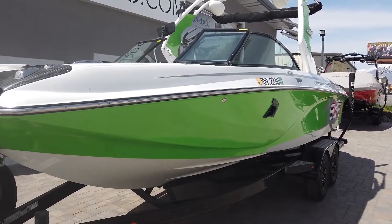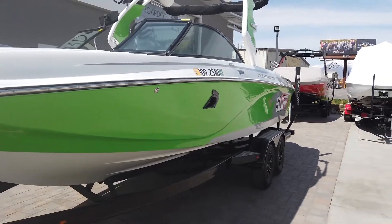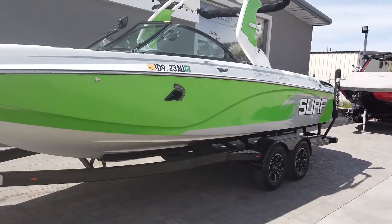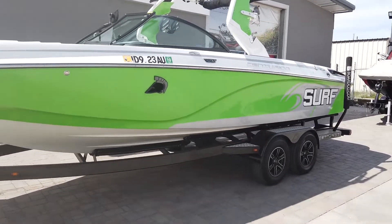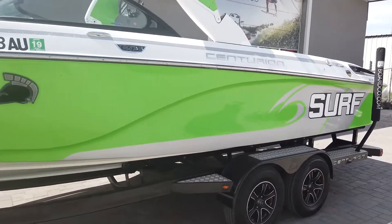Hey guys, this is Mitch from BoardCo Boats. I'm going to give you a rundown of this 2016 Centurion FS33 that we have available here at BoardCo. This boat just came in and it is really cool. It is lime green with white top and bottom and silver metal flake accents with the surf waves going back here at the back.